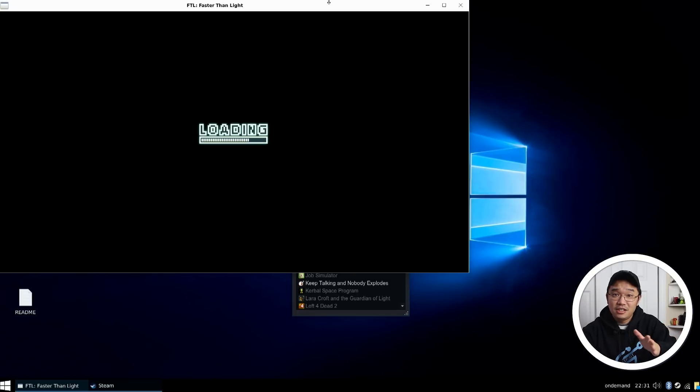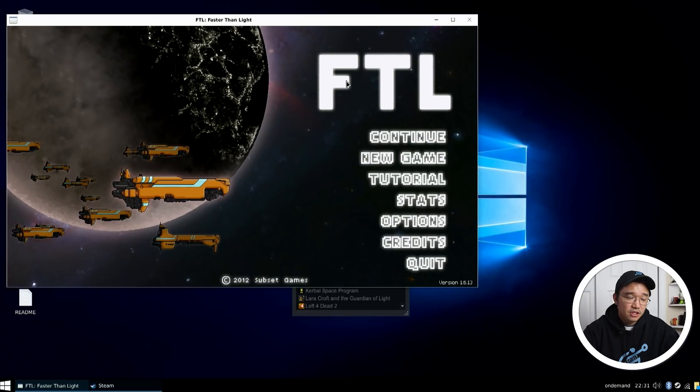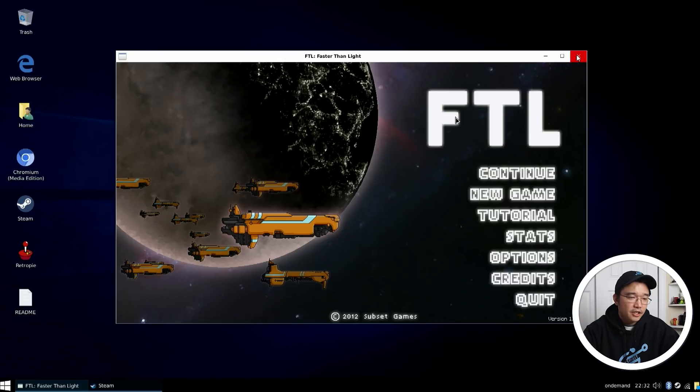To get to this stage in only a few months' time — I'm still impressed at this whole thing. I'm not going to be playing this game; I'm just going to show you that it does work. The sound does work. I can move the window around. It does play and everything, but I did want to move on and see other stuff that he installed.